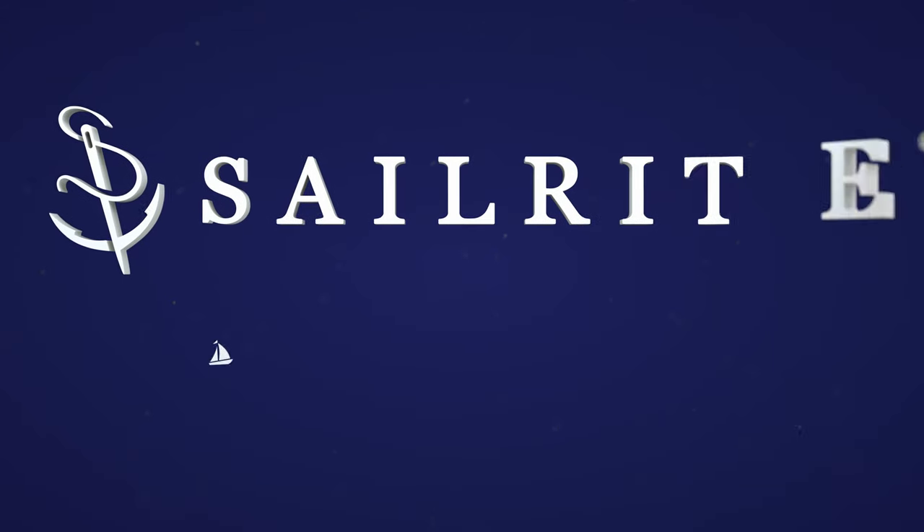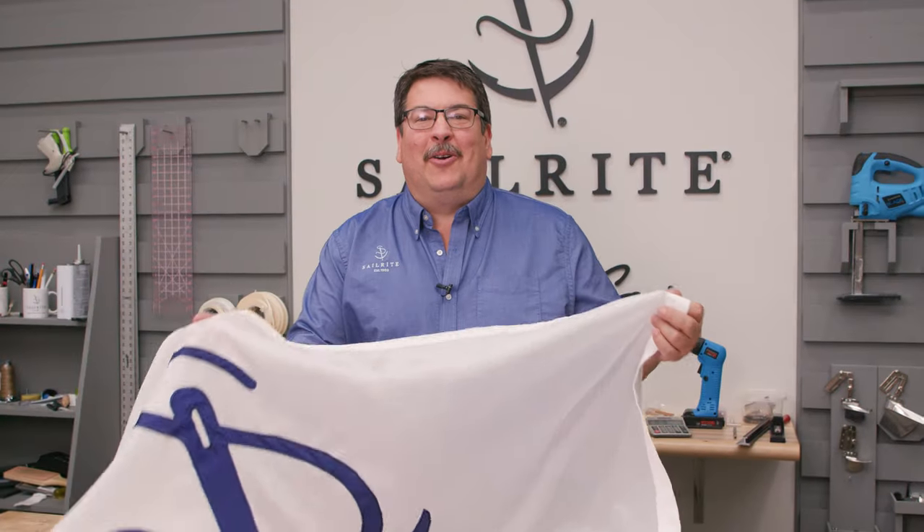Visit Sailrite.com for all your projects, supplies, tools, and instructions. Hi, I'm Eric Grant with Sailrite.